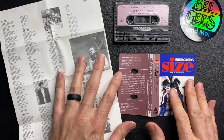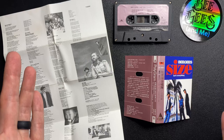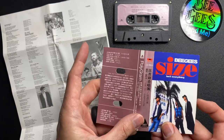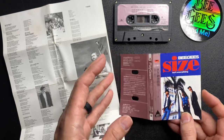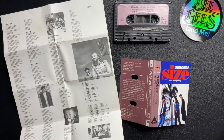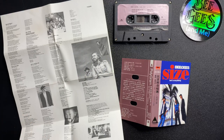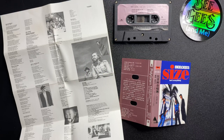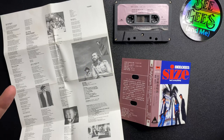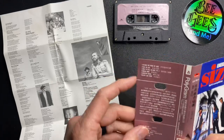So there you have it — the unboxing of the Taiwanese Bee Gees Sizes and Everything cassette. Thank you for watching. If you like this, please hit a thumbs up and subscribe to our channel. I put out videos all the time — interviews with different people and different looks at some CDs, albums, other merchandise and memorabilia on Instagram and Twitter at Bee Gees and Me, and of course on Facebook. Let's connect and share our stories and share our love of the Brothers Gibb. I've been David Fedor. This has been Bee Gees and Me. Thank you for watching.